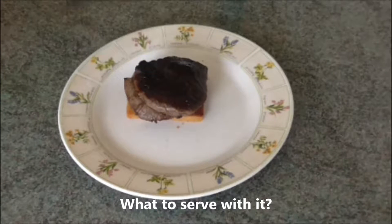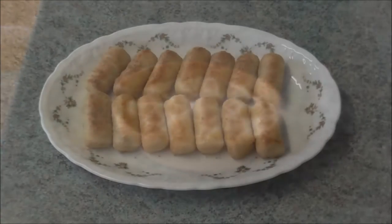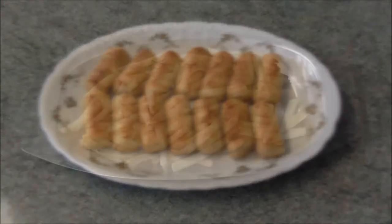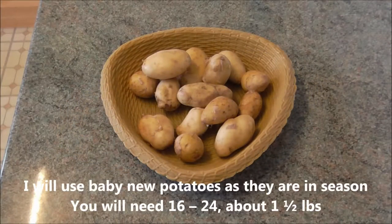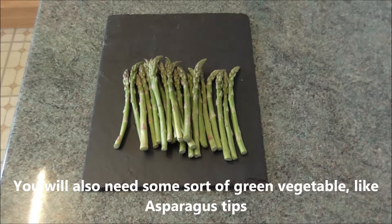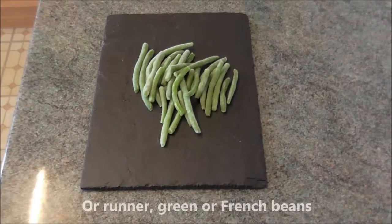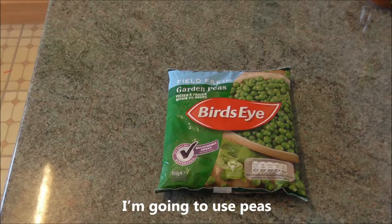Give some thought to what you are going to serve with this quite rich dish. A potato product — perhaps mashed or creamed potatoes, croquette potatoes, potato matchsticks or French fries. But I am going to use baby new potatoes because they are in season right now. For four people you will need 16 to 24 depending on the size — about one and a half pounds. You will also need some sort of green vegetable like asparagus tips, runner beans, or French beans. I am going to use peas, which are readily and universally available.